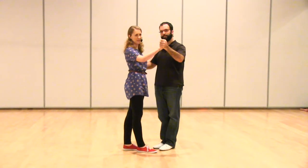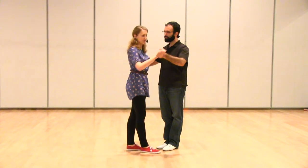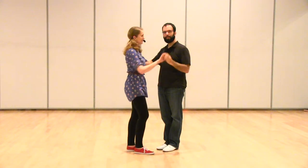One thing we did differently this week is we had a different handhold — sort of an upright handhold, which is possible. It just means that you stay a little bit closer to your partner than the extended hold. This is maybe more common in the 20s, in close position dancing.